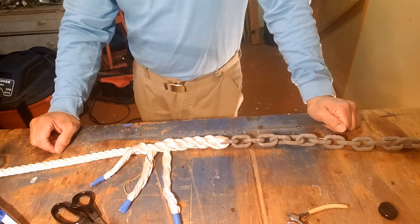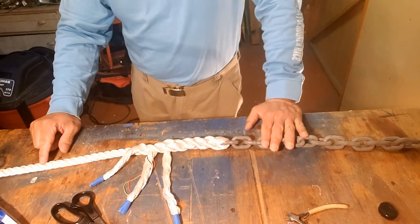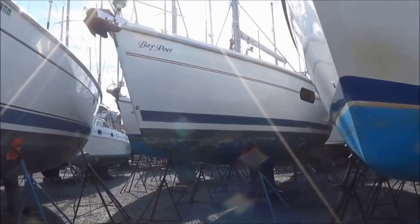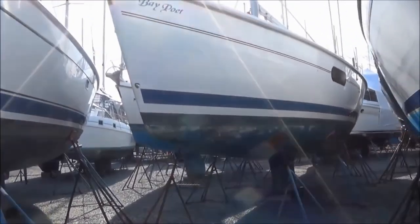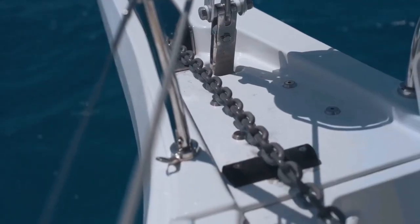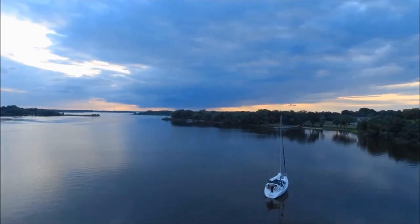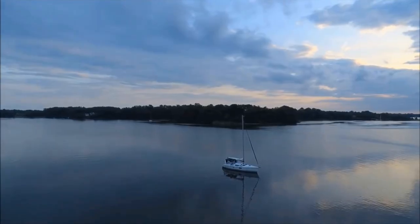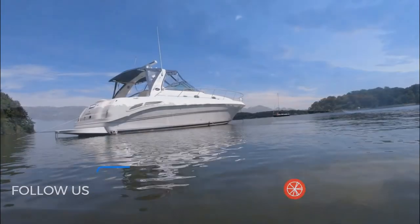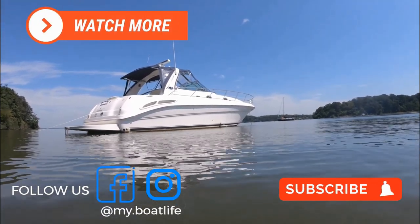So that's it. We have spliced five-eighths three-strand nylon onto five-sixteenths inch chain. All that's left now is to take all this to the boat, secure the bitter end of the chain to the anchor with two shackles, and then take the bitter end of the nylon line and secure that to the boat. And that is how you splice your anchor rode. Hope you liked this video — subscribe for more from My Boat Life.